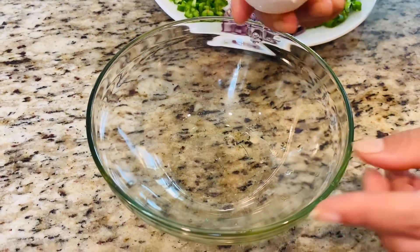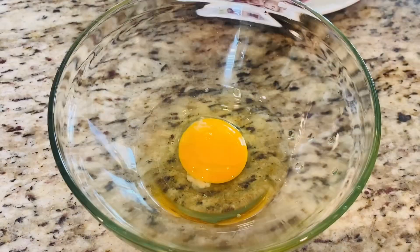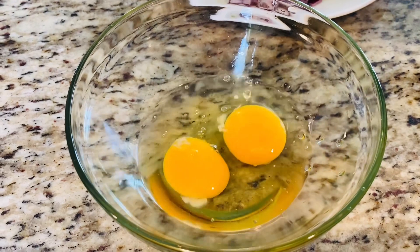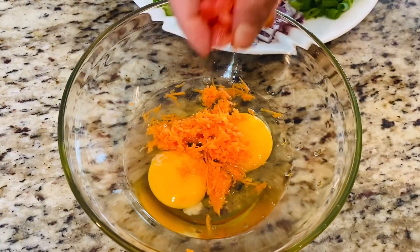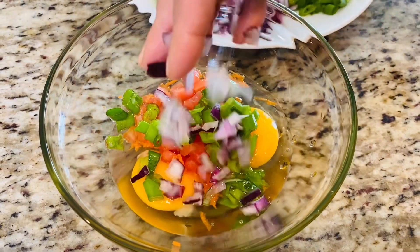First you're going to take a bowl and crack in two eggs. Then you're going to add in some grated carrot, some diced tomato, some spring onion, and some chopped onion.